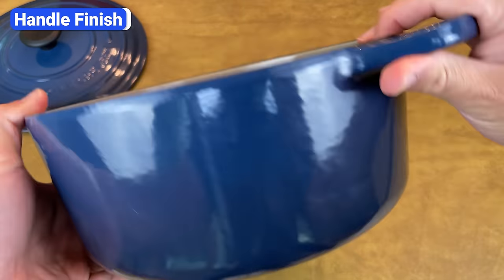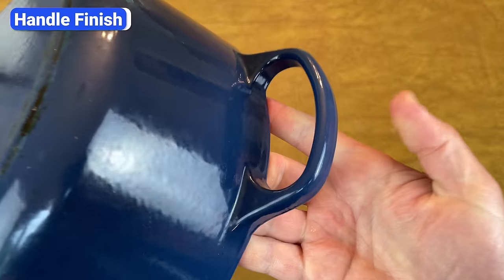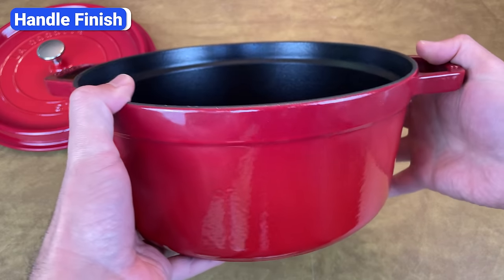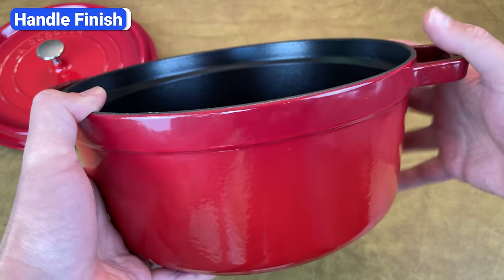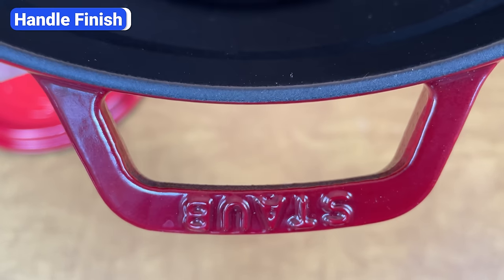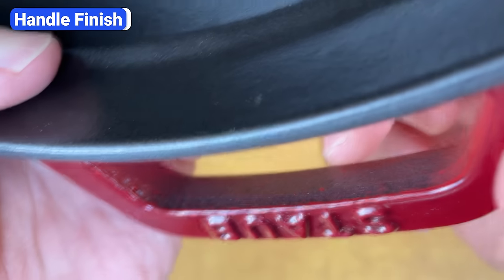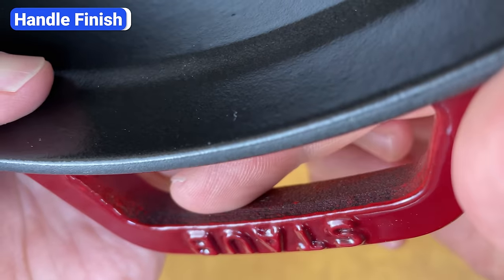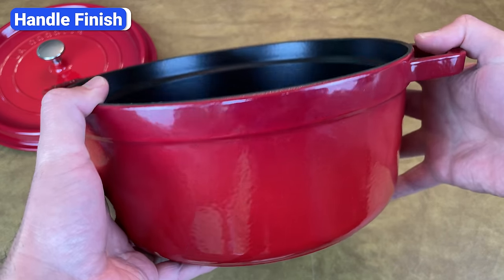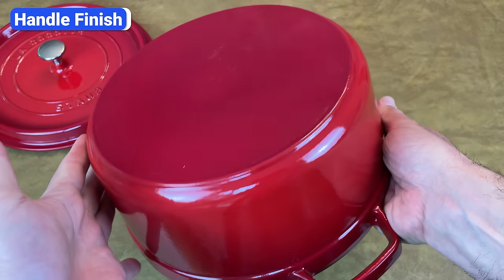Except for the rim of the pot, every exterior inch of Le Creuset Dutch ovens is coated in enamel, including the handles. At a glance, it appears that's the case with Staub too. However, if you look closer, you'll notice that the inside of the side handles is bare cast iron. It seems like Staub sprayed the enamel but didn't angle the sprayer to reach the inside of the handles. You can't see the bare cast iron at most angles, but you can feel its rough texture when you pick up the Dutch ovens without gloves.